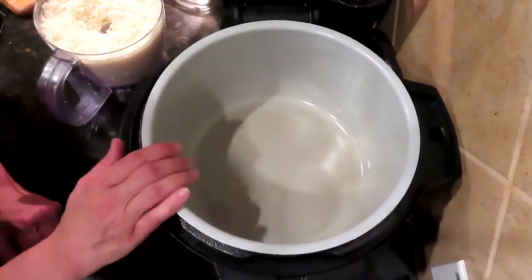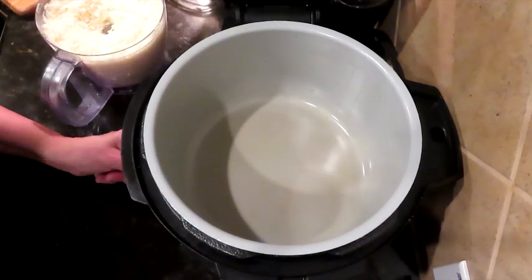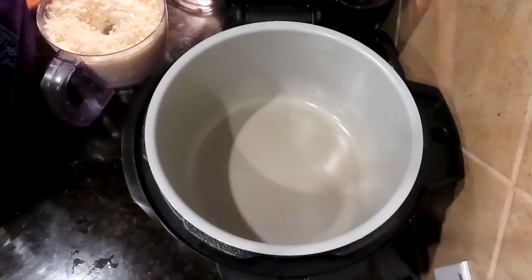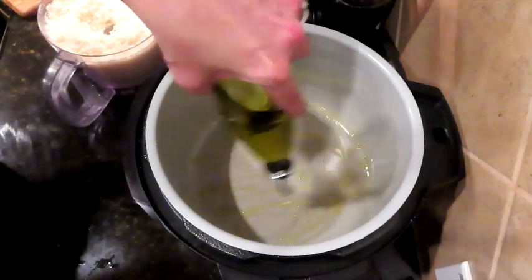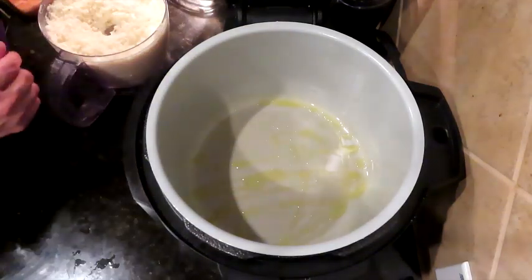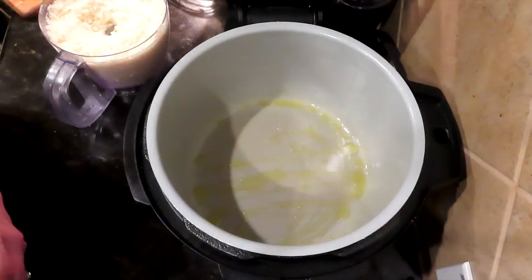I am putting my Ninja Foodi — if you don't have one, get one; they're awesome and you can air fry and all the things. I have it on high sear/sauté and I'm turning it on, because I do that multiple times where I don't turn it on. We're going to get some olive oil in here to get it all warmed up. They say leave it in the green bottle, but I like my little dispenser and it's never been rancid.